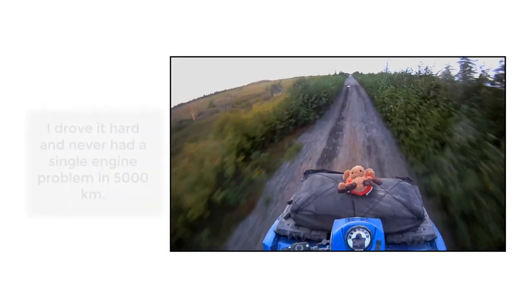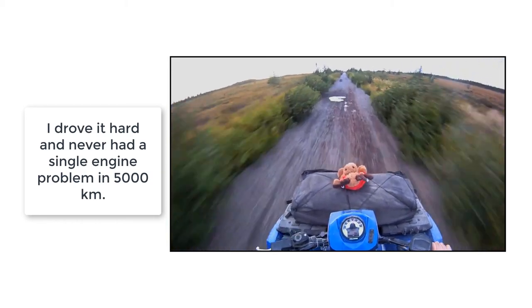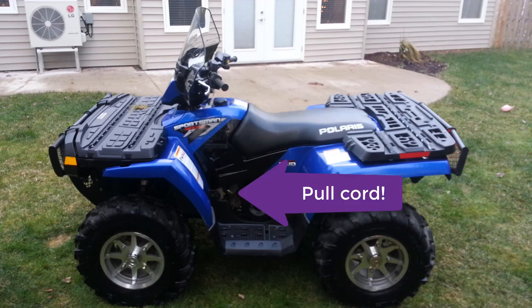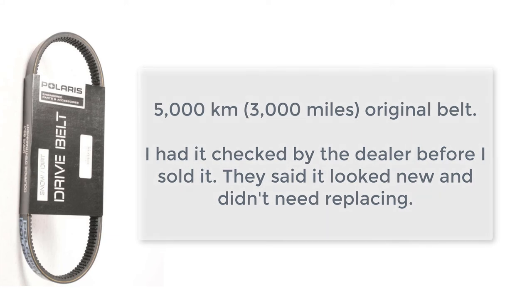The 500cc engine in these machines was very durable — basically bulletproof in my opinion. They weren't made by Polaris back then but were made by Fuji Heavy Industries. It even came with a pull cable, although I never needed to use it. When I sold it in 2015 it was almost eight years old and still had the original belt on it and never had any problems. I would always take my time to stop and put it in low gear when going up steep hills, through mud, or over large obstacles.